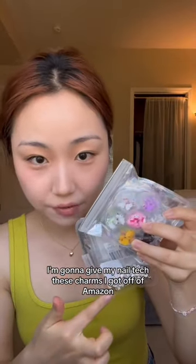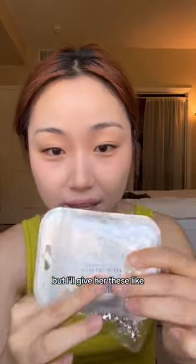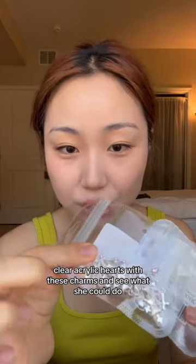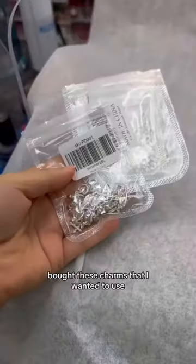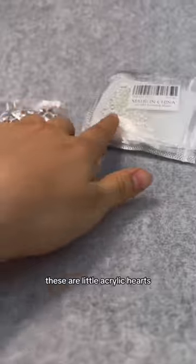I'm gonna give my nail tech these charms I got off Amazon to see what she could do with my nails. I'll give her these clear acrylic hearts with these charms and see what she could do. Let's go — I'm here, bought these charms that I wanted to use. These are little acrylic hearts.